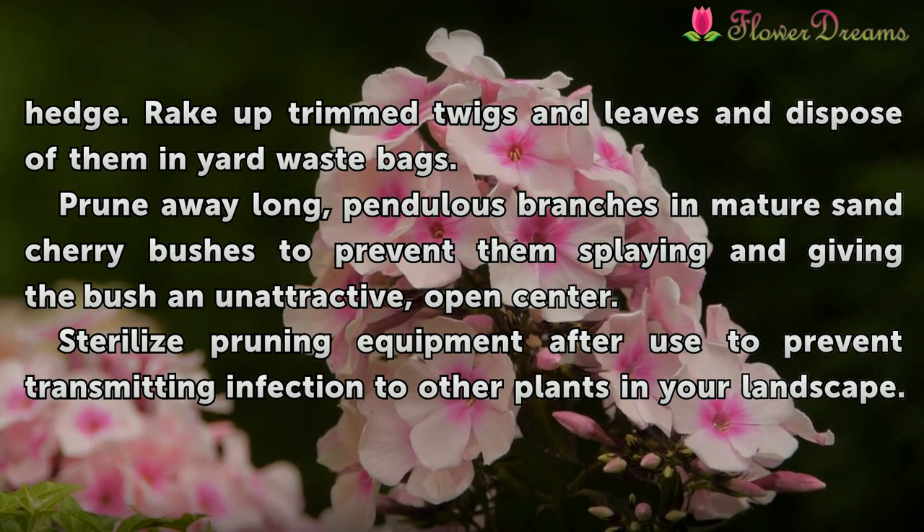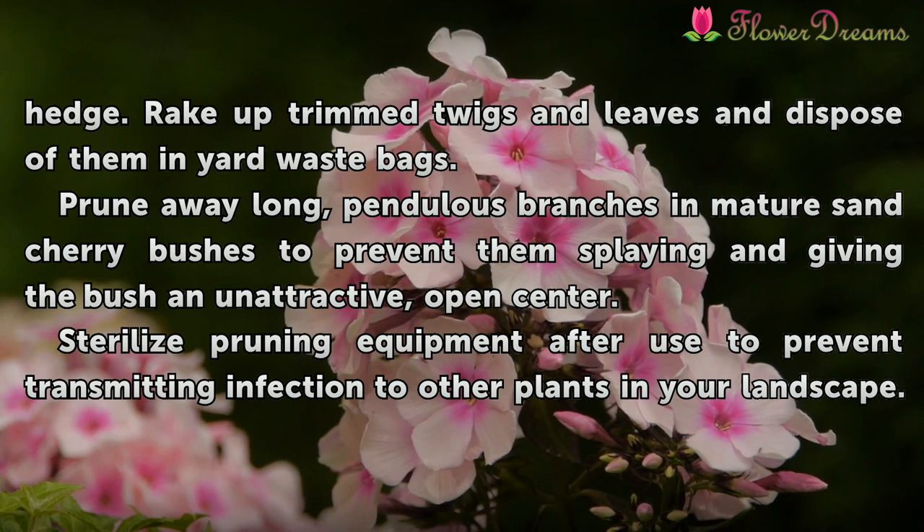Prune away long, pendulous branches on mature sand cherry bushes to prevent them from splaying and giving the bush an unattractive, open center.